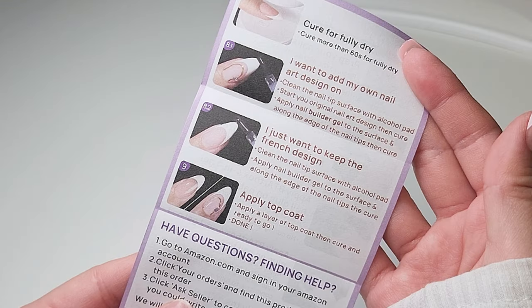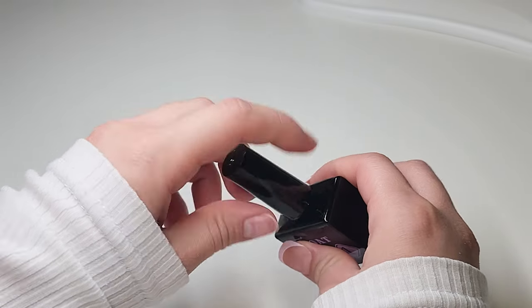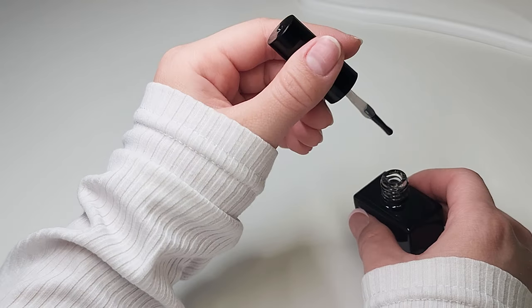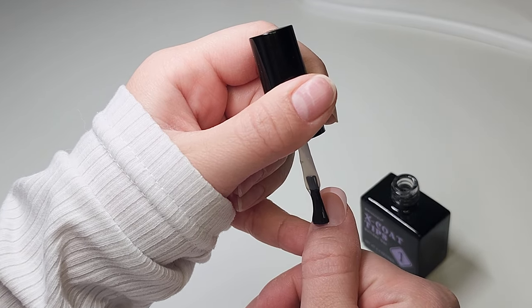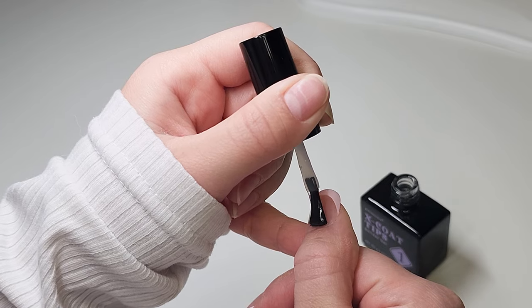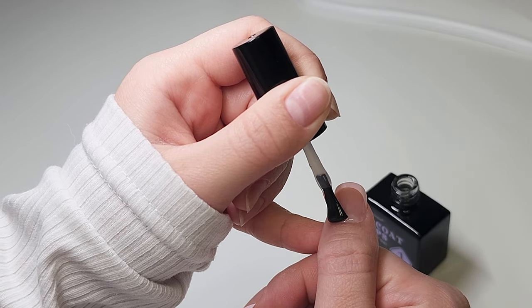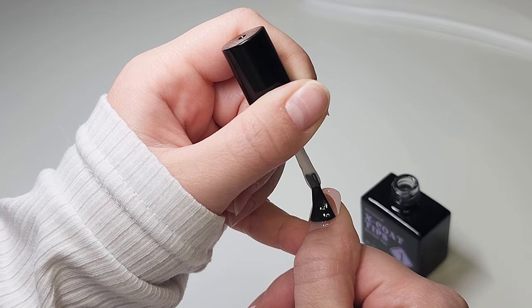In the instruction book it said to apply bitter gel on top of the nails and then apply top coat. If you want any other design, apply the bitter gel first, then apply your design, and then apply top coat. But I just want the plain Frenchie look today, so I'm just going to apply the bitter gel in the X-Coat Tips like normal gel X nail polish, and then cure that for 30 seconds.